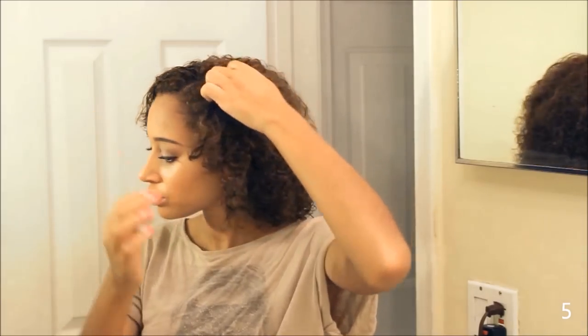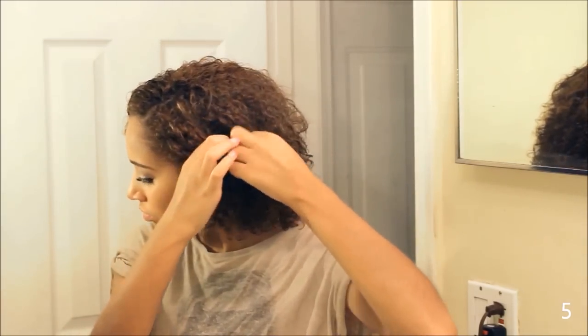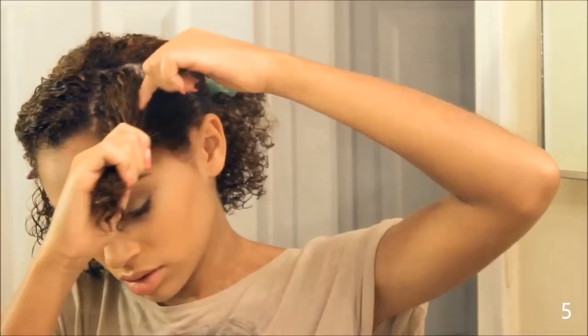Starting with the right side part, I'm sectioning off my hair just onto the shorter side. Within the section, I'm dividing my hair into three, and with each third, I'm flat twisting.